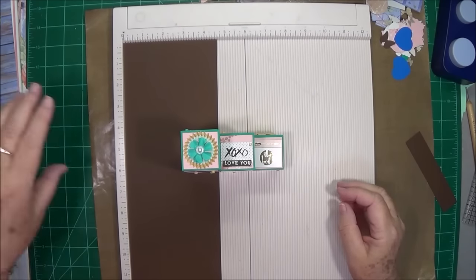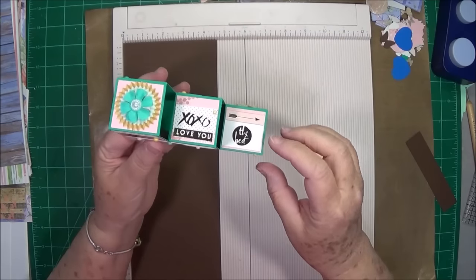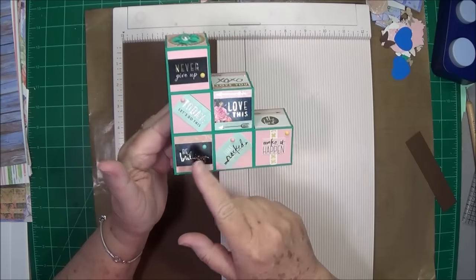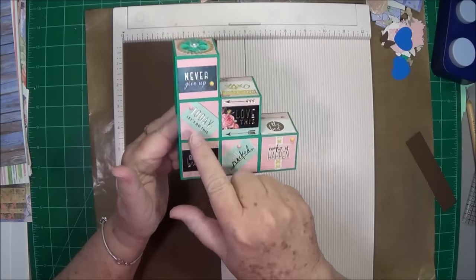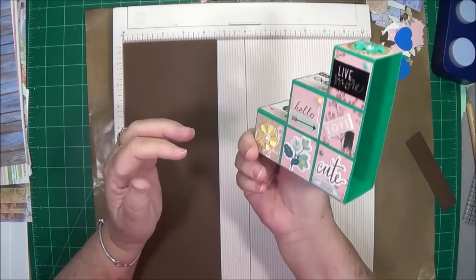Hey guys, this is E with Scrapbooking With Me. Today we're going to make this cute little step card, or you could use this for baby blocks and do a little baby shower card. You could do just about anything.